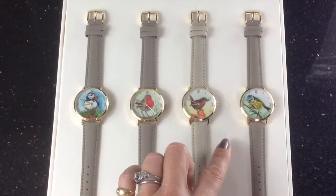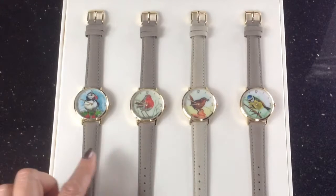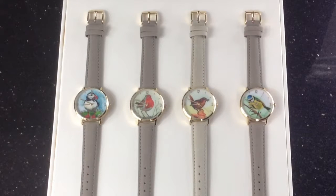Our beautiful range of bird watches are all from original watercolour paintings from Anglesey artist Rachel Hooten. Rachel is an acclaimed sculptor and a very keen gardener who loves the landscape around her, so she was the ideal artist to commission.